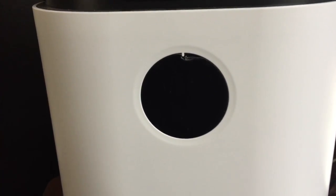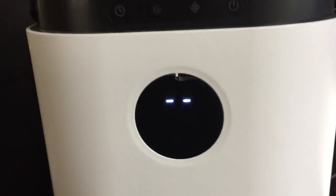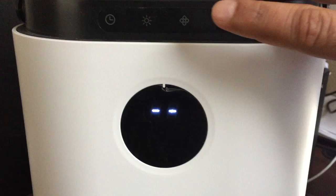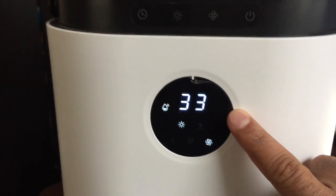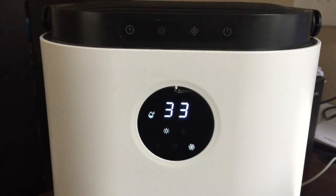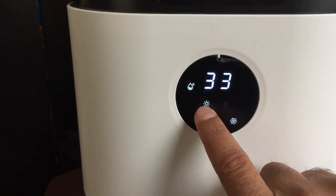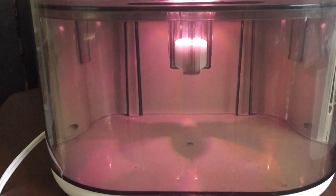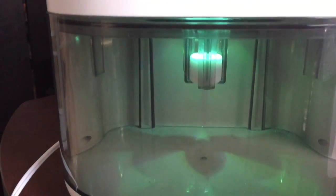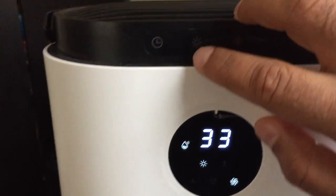It's pretty small. It's supposed to be quiet, but on some of these settings it's not really quiet. Let's go ahead and turn it on. Just hit the power button and then it immediately starts to sense the humidity within the space. Here are the LED lights that are in the tank — it has a multi-colored LED light display, kind of like a night light, but you can turn that off up here.